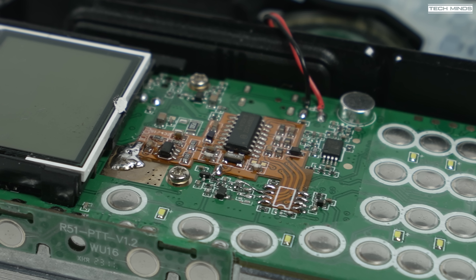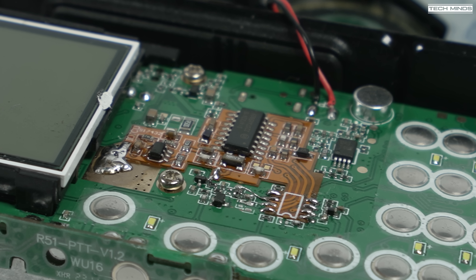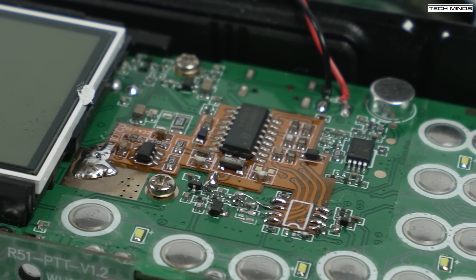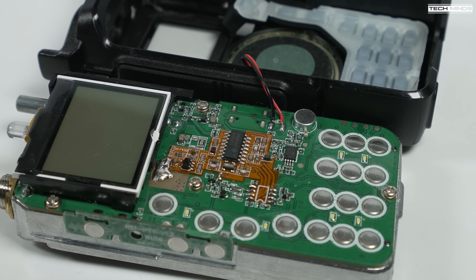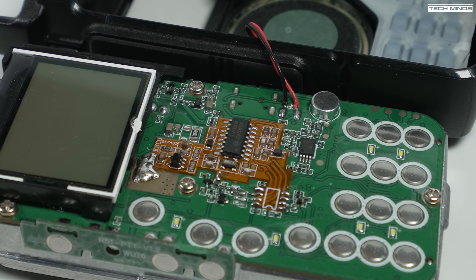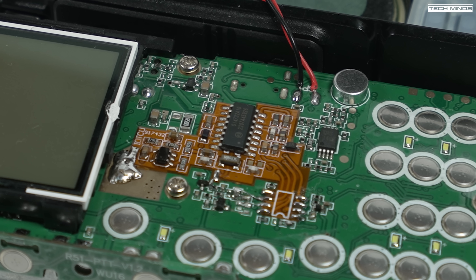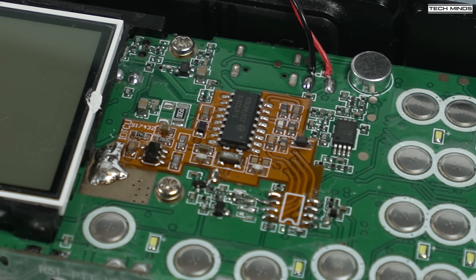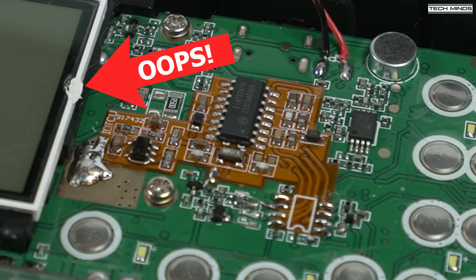There are some older revisions of this board, but this latest board has some much-needed improvements covering SSB audio levels, filtering, and ESD protection. An extra part of the modification is to add a second antenna, which would be for HF shortwave receive only. However, I did not choose to perform this part of the modification and will just use the same antenna connection that the VHF and UHF bands use. OM0ET's video also covers installing that second antenna port if you want to.